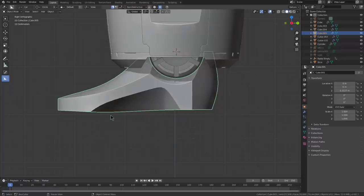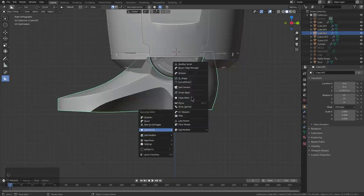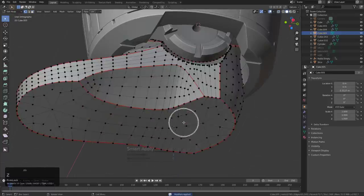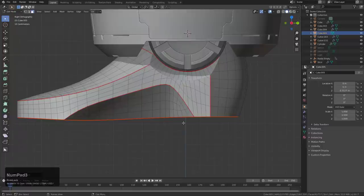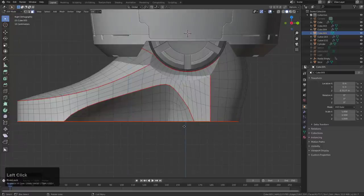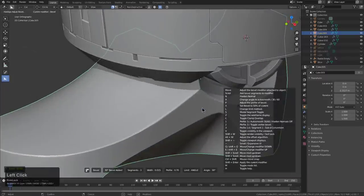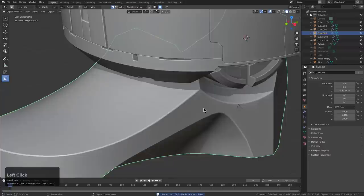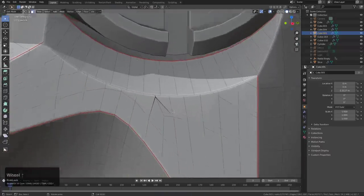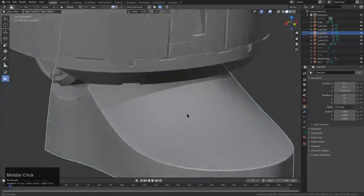Depending on what I should do right here — I guess one thing I could do is just smart apply it. We'll just L, grab that, S, Z, flatten it. Sometimes there's a point where being non-destructive just doesn't matter as much as being able to complete the model. Right here I added a bevel, and we also see that a little bit of weld will be needed — or just dissolve.